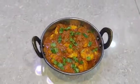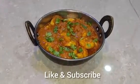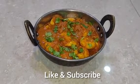The prawns masala is ready. Let's try it. Thanks for watching the video.